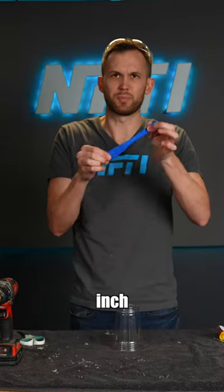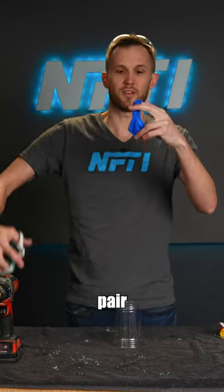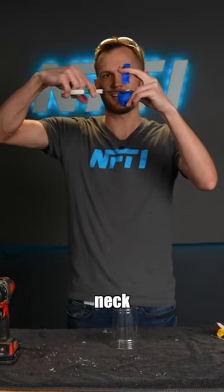Next, I've got a balloon. This is a 12-inch balloon. It doesn't really matter, but if you get smaller, it makes it more difficult. And I'm just gonna take a pair of scissors and move down just a bit from the neck and cut it off.